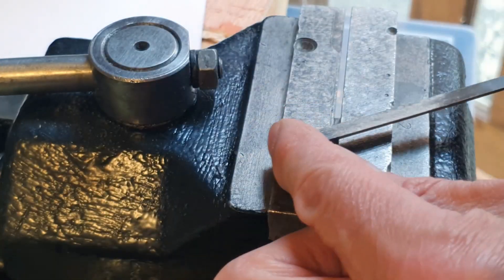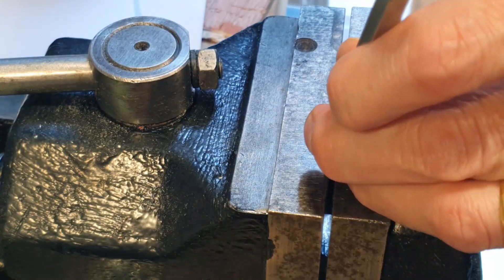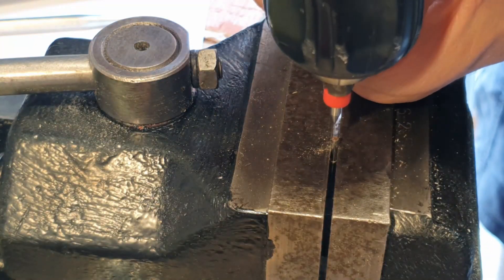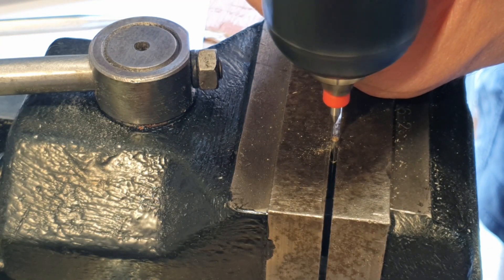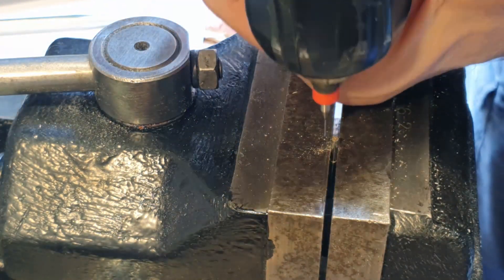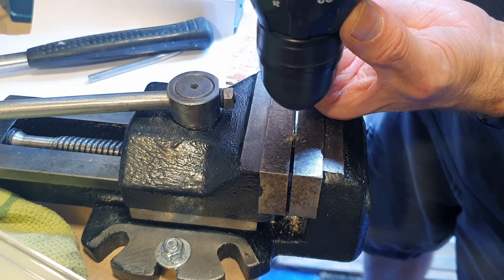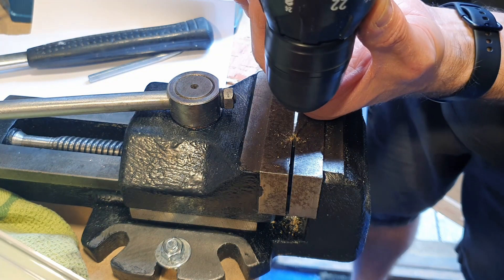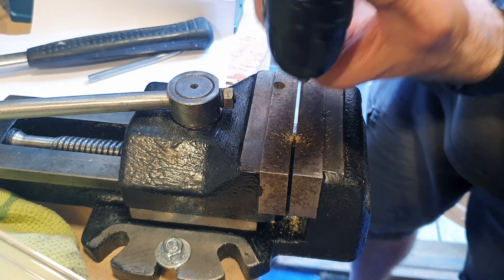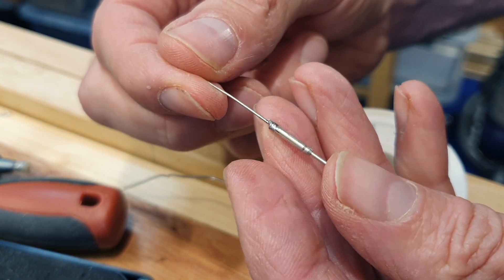I started by filing the top of the pin flat and counter-punching a small mark as close to the centre as I could eyeball. The smallest drill bits I have are the 0.4mm ones I use to clear clogs on my 3D printer — this should give me a good starter hole. It turns out 0.4mm of tungsten carbide is not very strong — who'd have guessed that? I have spares though, and taking it slower with a little more drill speed helped. I then switched to a 1mm bit. This is a little bigger than I would have wanted, but it's the smallest I have that'll work for this.